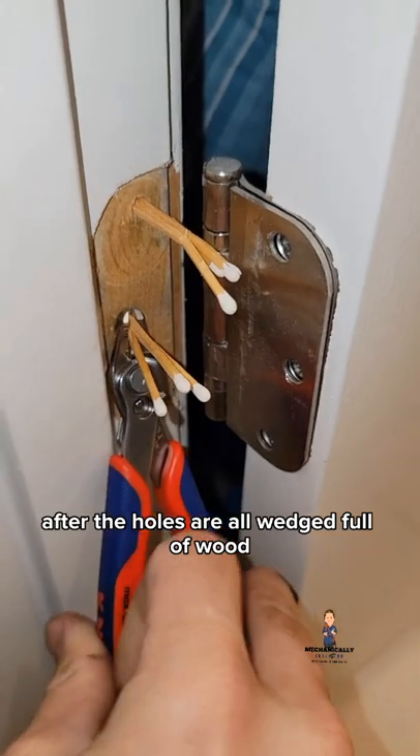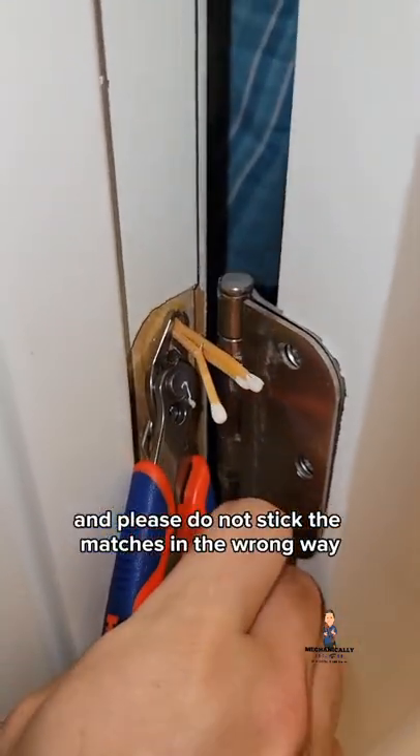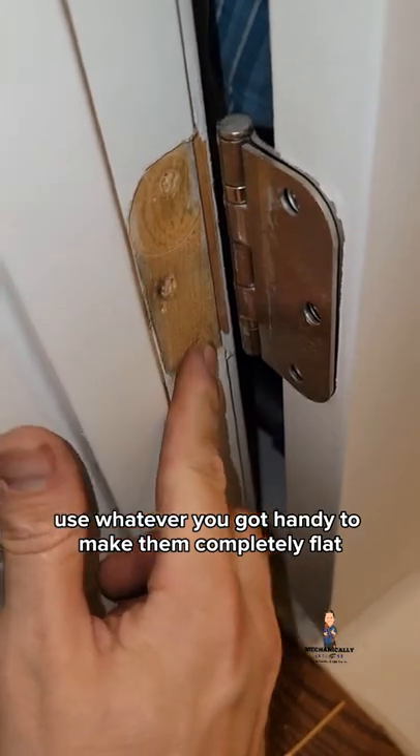After the holes are all wedged full of wood, you want to trim them flush like this. Please do not stick the matches in the wrong way. Use whatever you've got handy to make them completely flat.